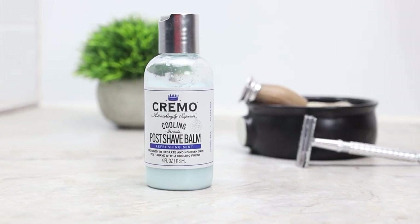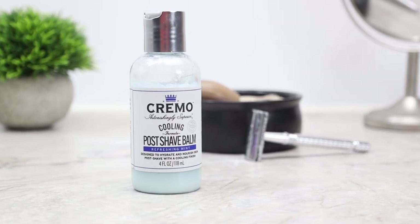Today we're taking a look at a post shave balm by Cremo. Cremo sells their post shave balm in a clear 4 ounce container with your standard pop style lid. This shave balm is a light blue in color and has a scent of a very light and clean mint.